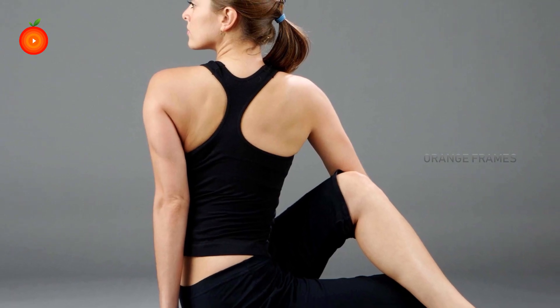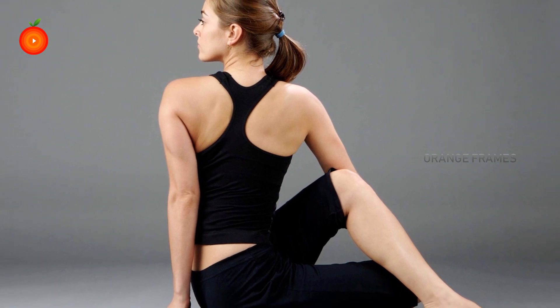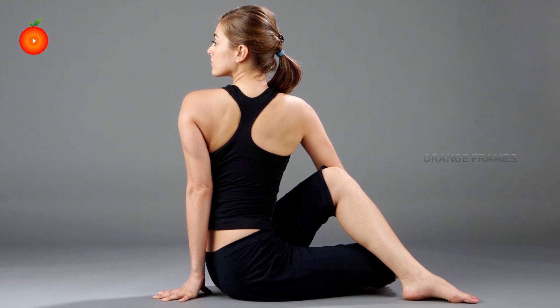Bharadvajasana stretches your spine and hips, massages your abdominal organs, and relieves lower backache. Thank you for watching this video — like and subscribe for more videos.